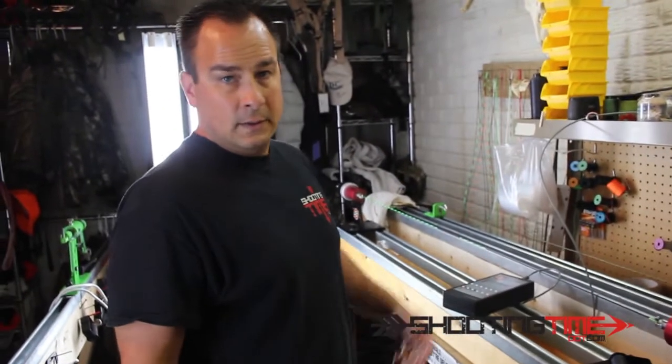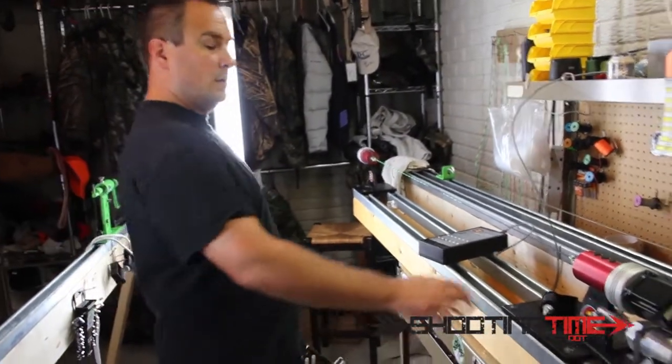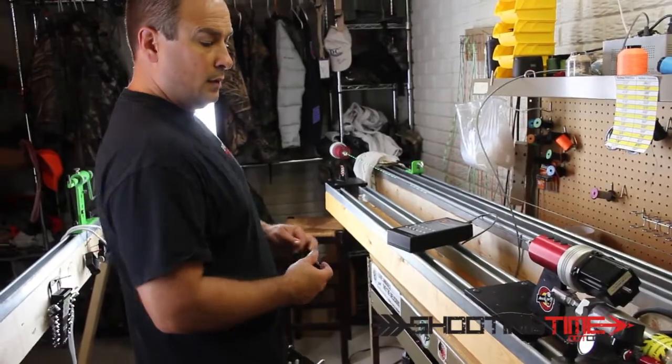Now just because the string's done, that doesn't mean my cables and stuff are done. I've got to serve them also, but that'll give you a good idea how these things are made.